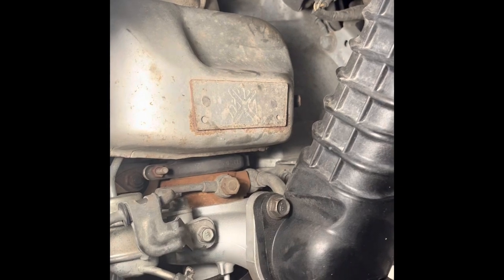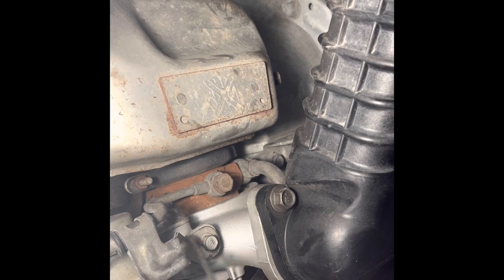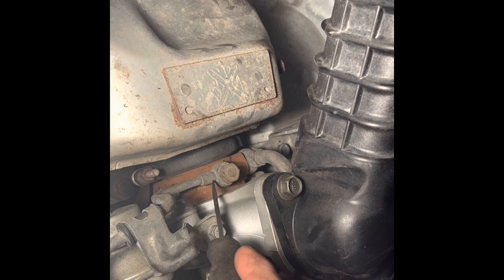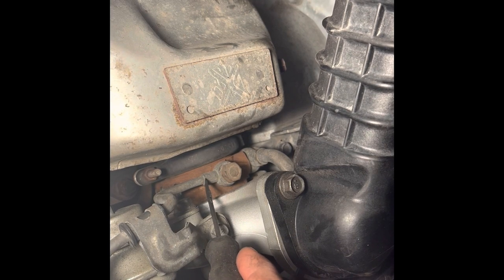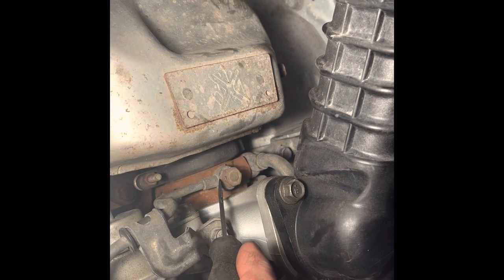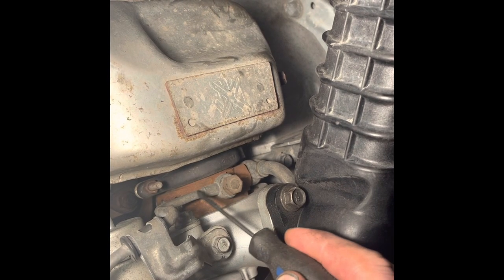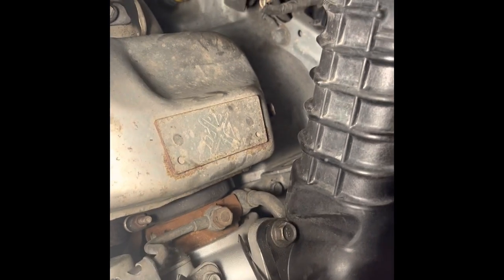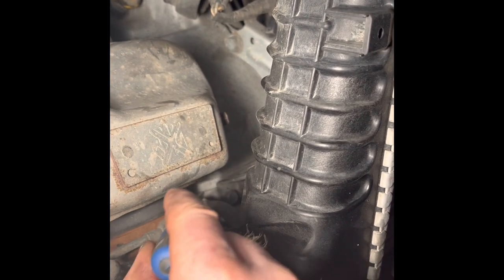One of the other things I wanted to show you is a couple more banjo bolt locations. A banjo bolt basically has a channel through it that allows oil to pass through the bolt, and normally they have a screen on the bottom. The idea is that it filters out any chunks that might be trying to plug the lines or the turbo itself. There are a couple more locations at the back.